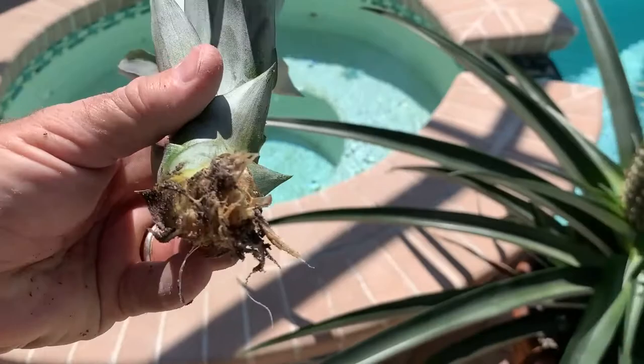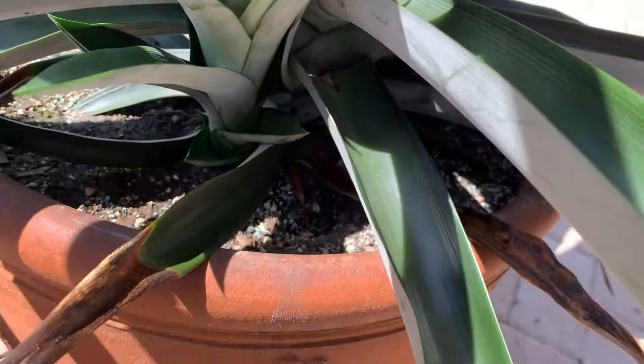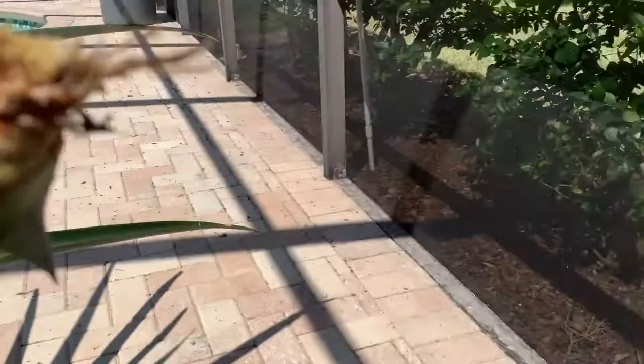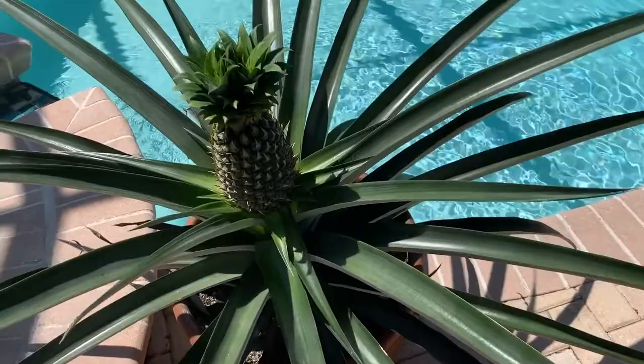We have one more here — and it's a stubble. See the roots on that one too? We can just plant those in the yard. So now this plant won't be competing with these two other shoots and it'll get all its nutrients from the root system.